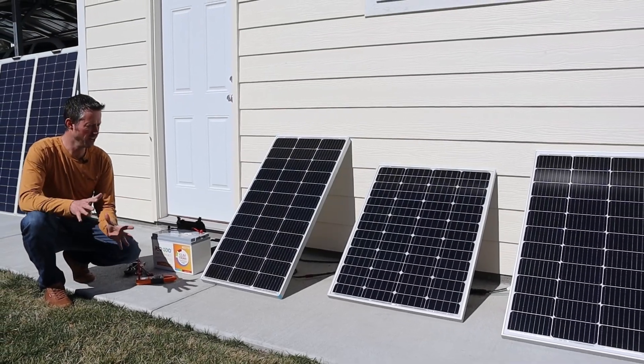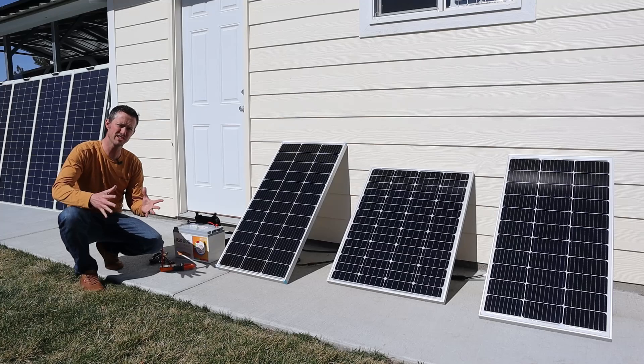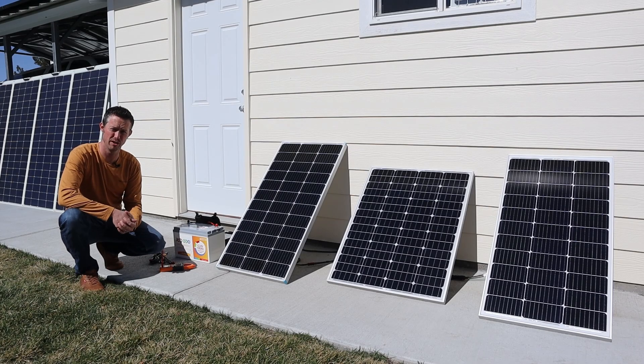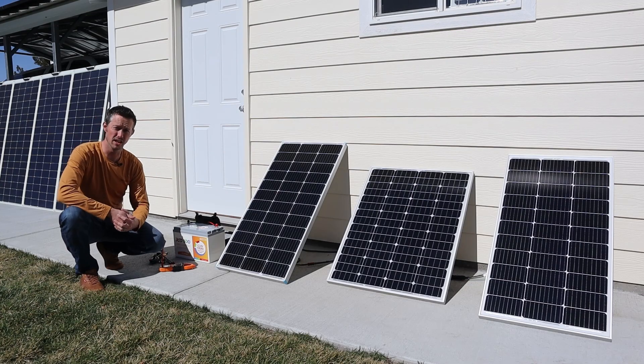Hey everybody, welcome back to a new video. Today we have three different branded 100 watt solar panels and what's going to happen as we connect them together in parallel? These are mismatched panels. Are we going to get a total of 300 watts or are we going to see less power?